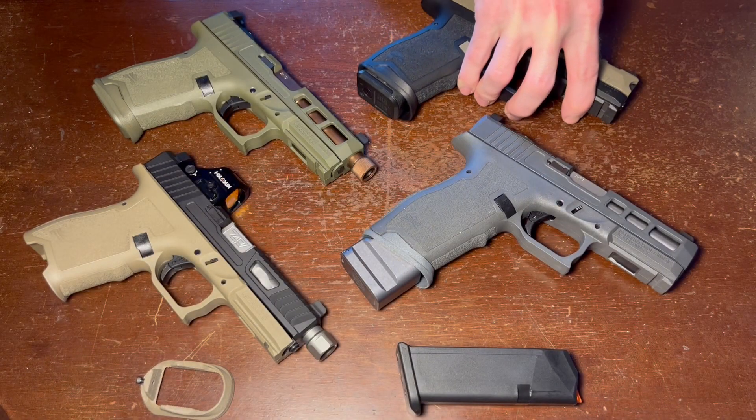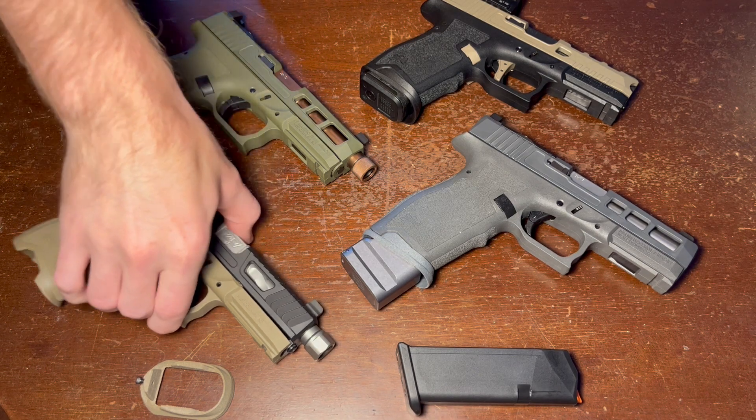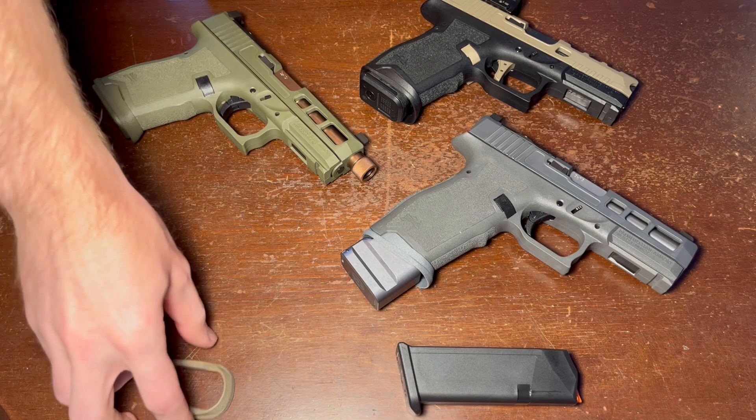Now that you've determined the size of handgun that you have, you'll need to determine what color you would like. I make them in all four Dagger colors: black, FDE, sniper green, and gray. If you want to pick one of these up, the description has the link where you can find them.